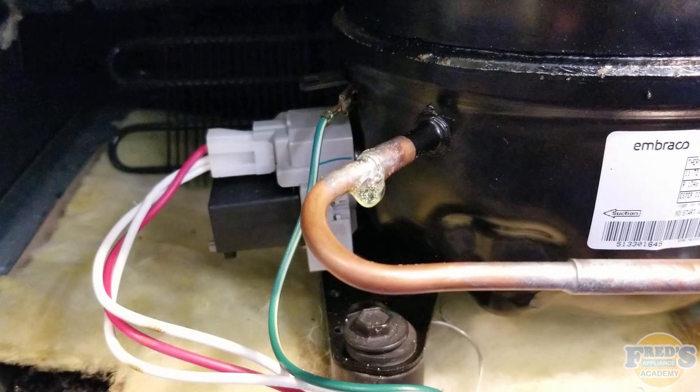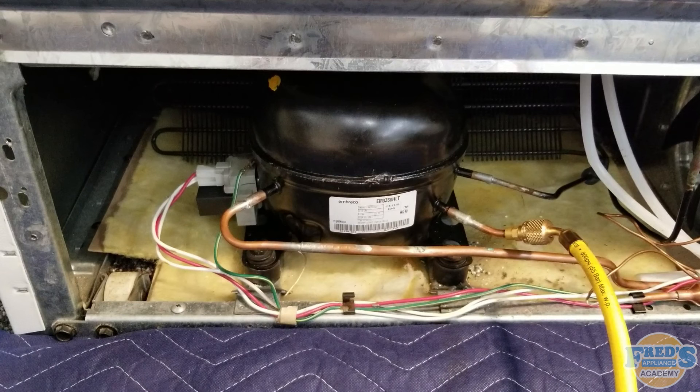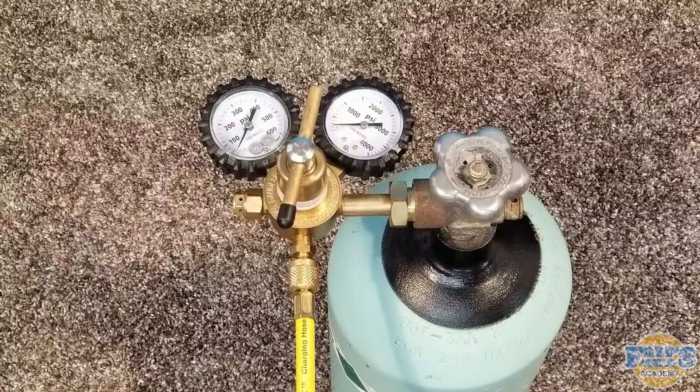How to Pressure Test a Sealed System Using Nitrogen. First, begin by attaching your service hose to the process stub on the compressor. Next, attach the service hose to the regulator on your nitrogen tank.